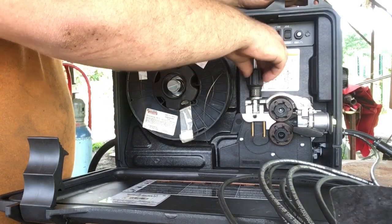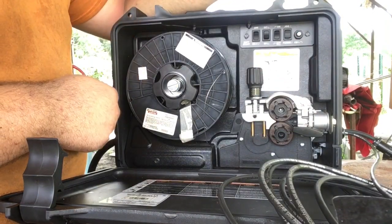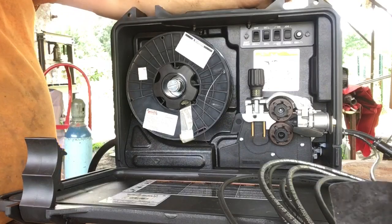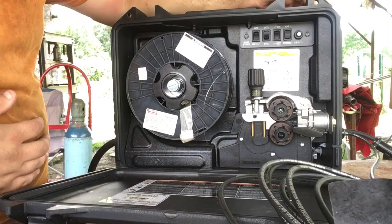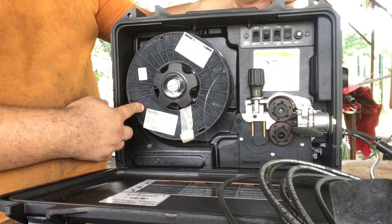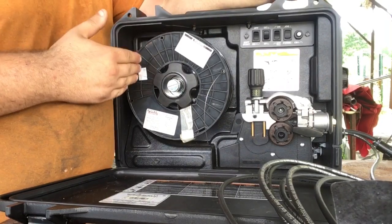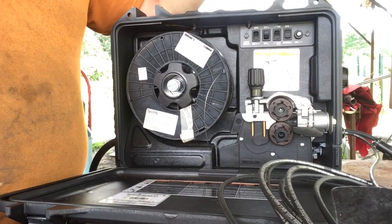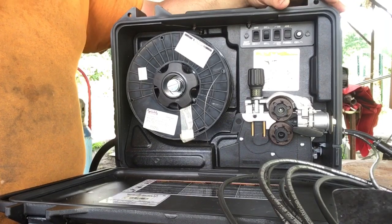Miller has their drive roll system down very well — I love it. The numbered tensioner gives you a reference point for less or more tension. It holds 10-pound spools; the biggest it takes is 8-inch spools. I like a smaller suitcase machine. I got this because it's smaller, and compared to my Miller Matic 211 it has a much higher duty cycle. The benefits of the 8 over the 12 outweighed each other — the 8 was the better machine for what I do.